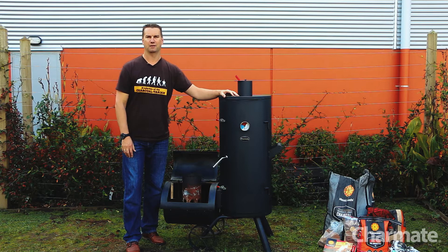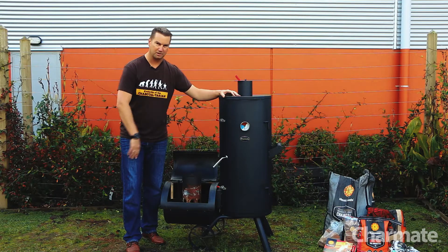How are you going there guys? Royden here from Charmate. Today I just want to show you how to use a chimney starter to light our new Ned AllSea smoker.